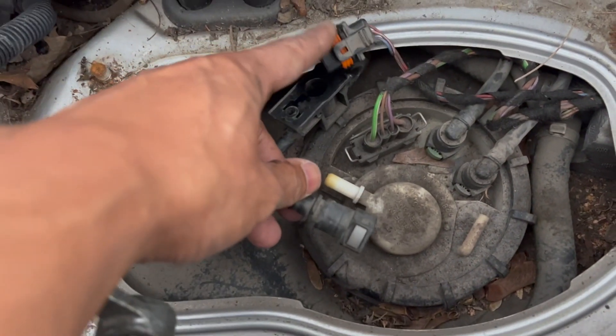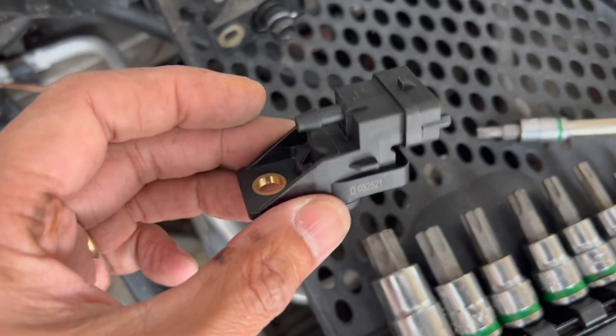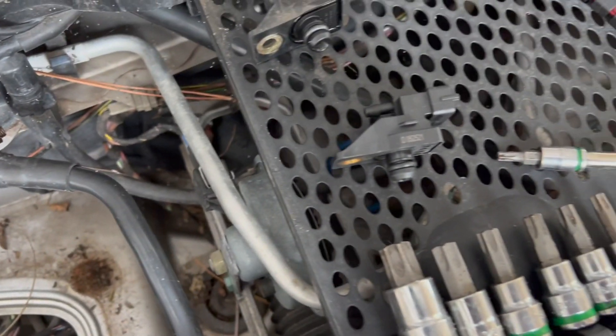Here's the old one, here's the new one. I'm going to unplug the power, unplug that, and put everything back in place. And that's it.